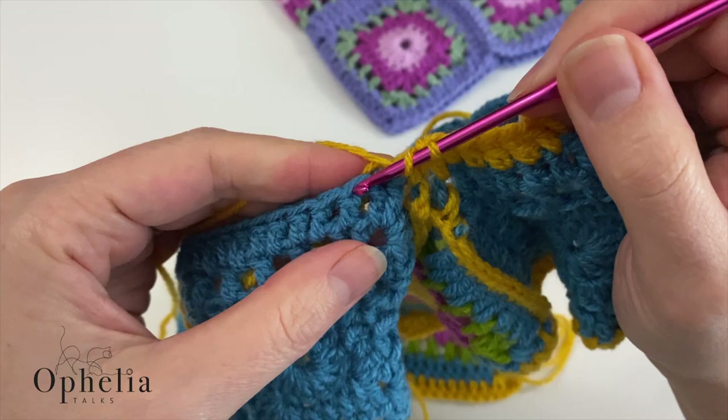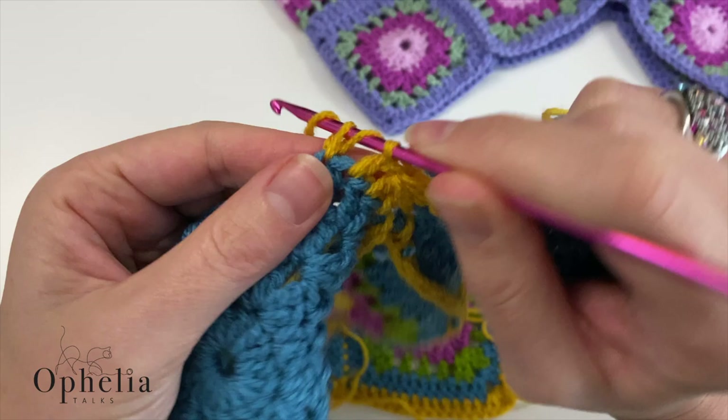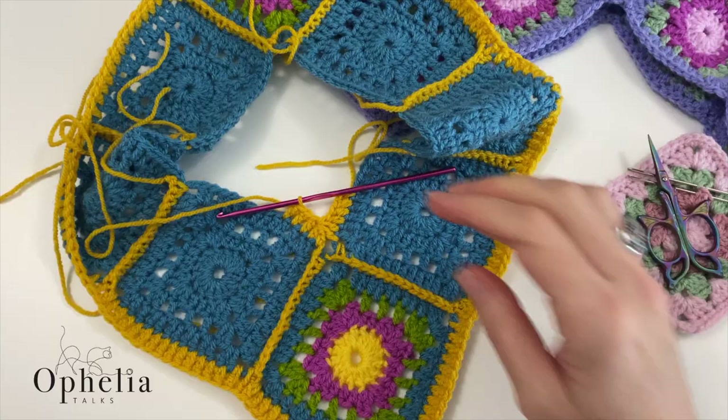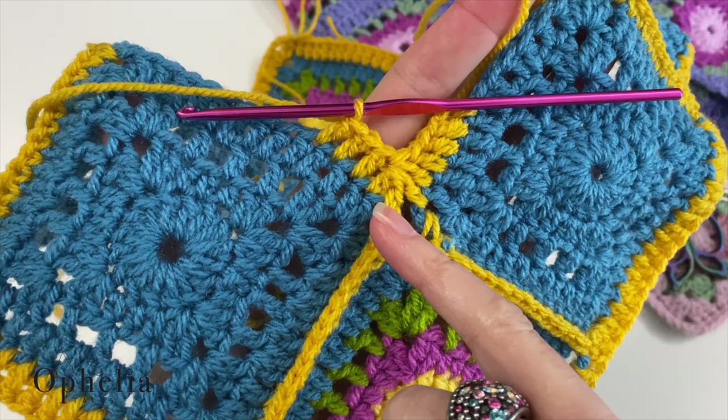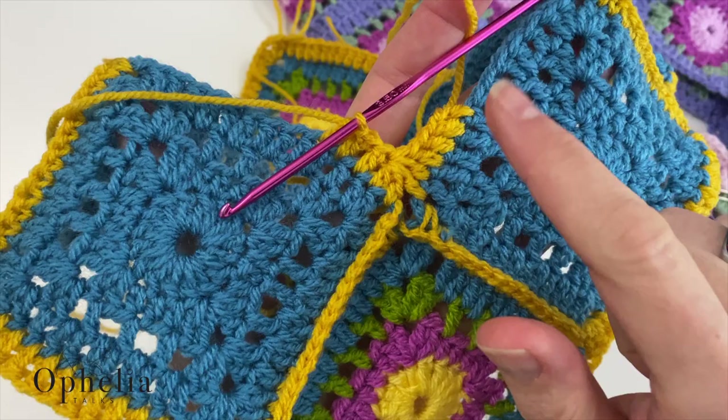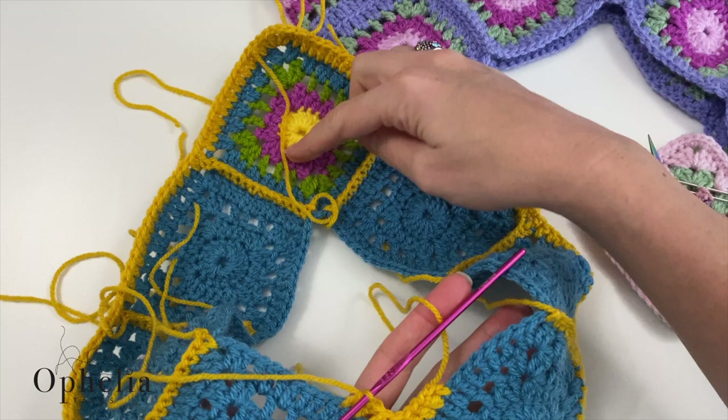Let me show you what we've done — let me just lay it down flat. We've put all those stitches together into one stitch, and that has reduced the number of stitches, which will reduce our neck opening if we do this a couple of times. We're doing this at the front tip, and now I'm going to work my way around and do it at the back as well.